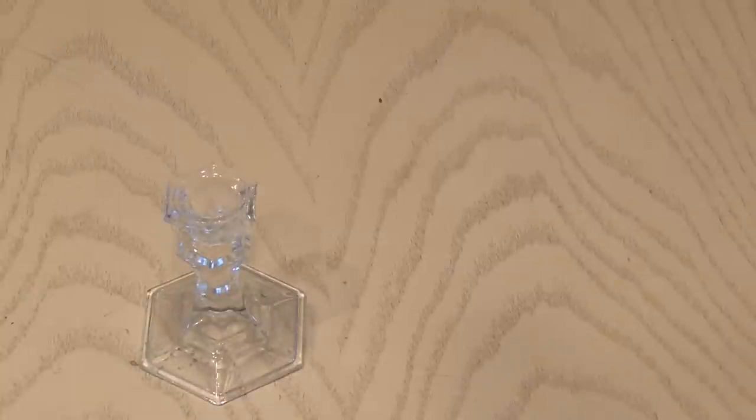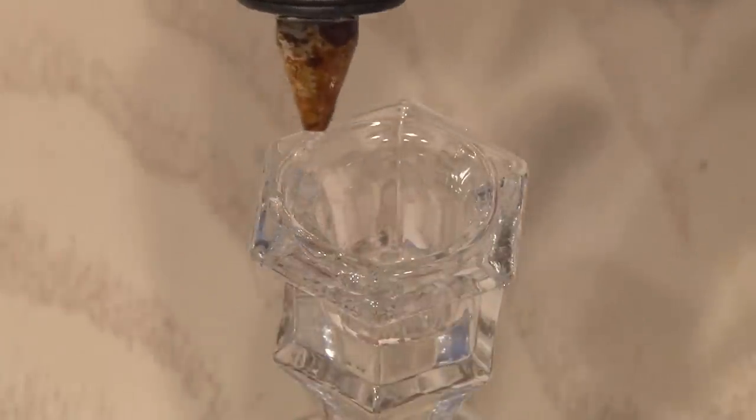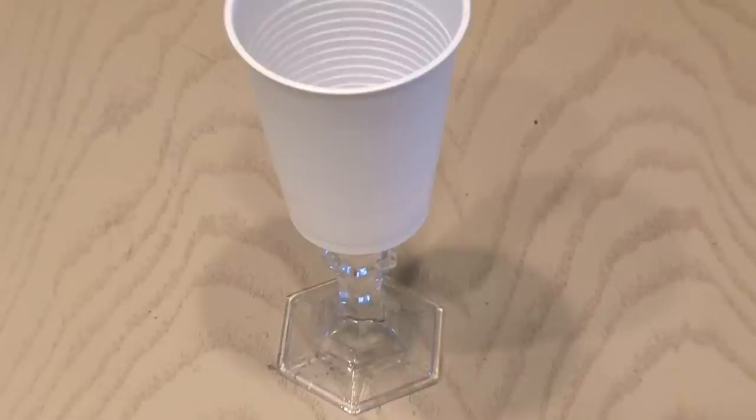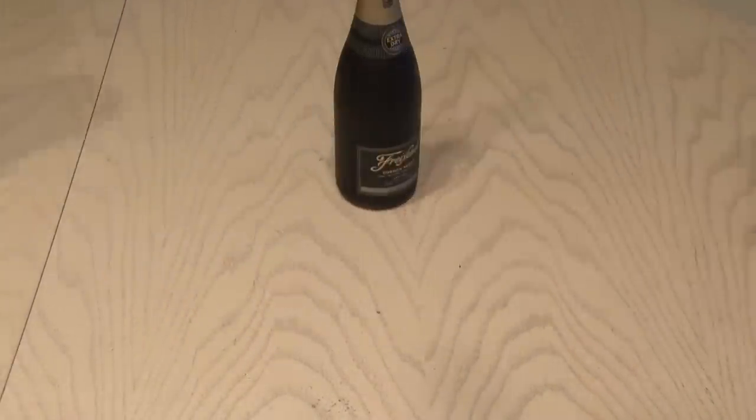Number three. I bought two of these small glass candle holders at the dollar store. Adding some hot glue to the top of the candle holder and then applying your cup makes a fancy champagne glass. The next time you serve champagne, bring them out for your guests — I'm sure they'll get a good laugh.